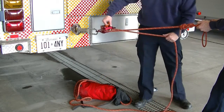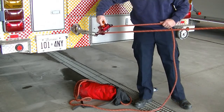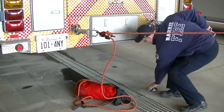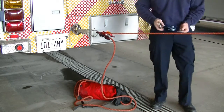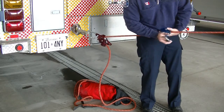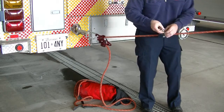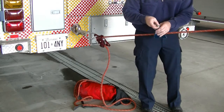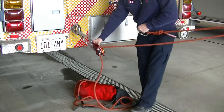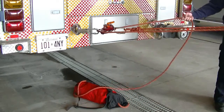Let's convert this now from a one-to-one to a two-to-one. Feed out some line, apply your pulley to the middle of the line or anywhere in between, and attach your pulley to the load.